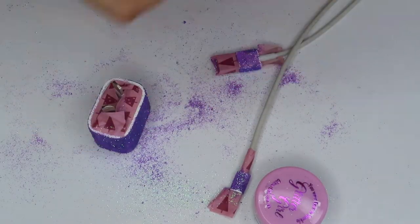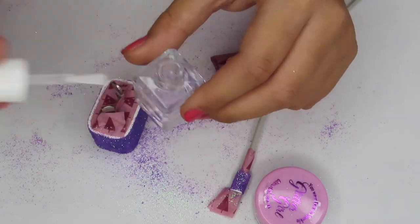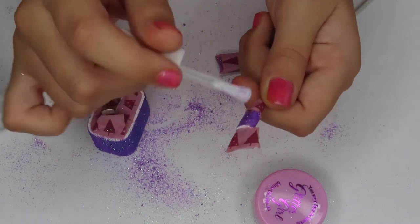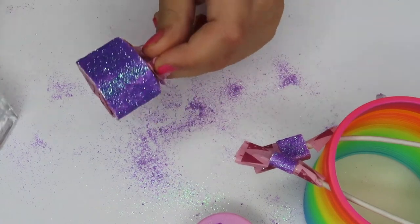Now it's time to do the clear coat with my clear nail polish. I'm just going to get a light layer. Now it's time to do the head of the charger.